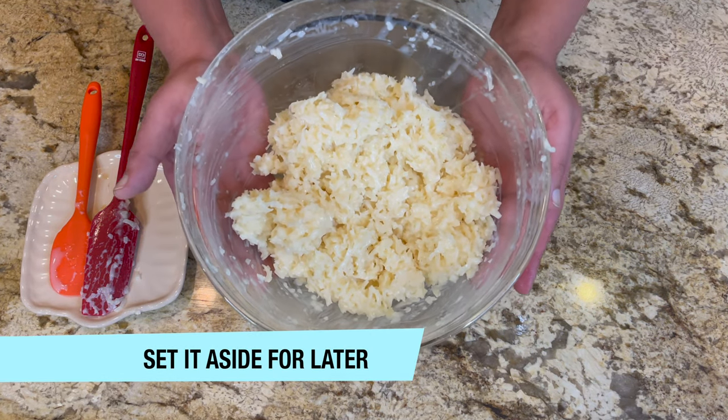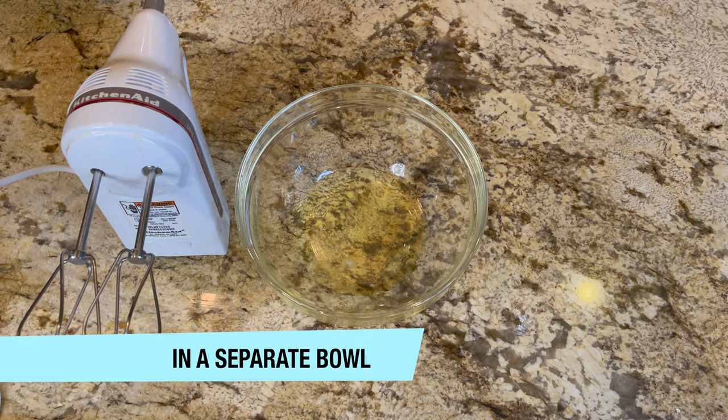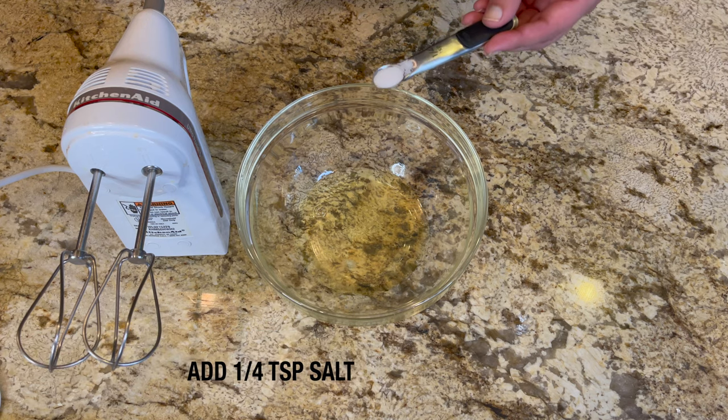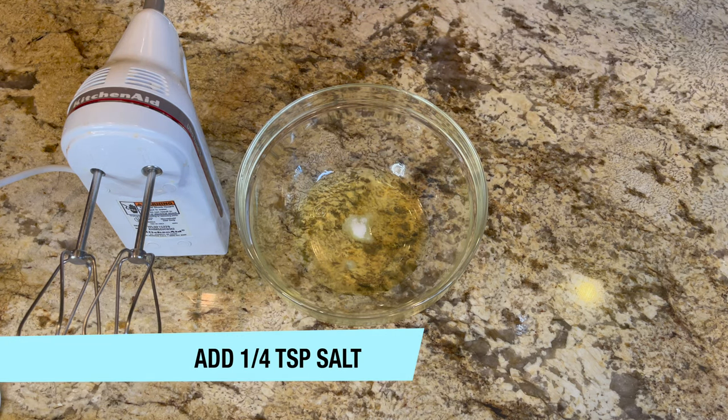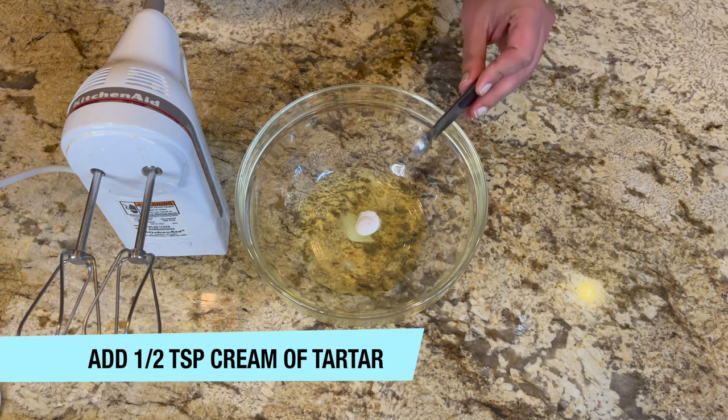Now we're going to set it aside for later. In a separate bowl, take two egg whites. Add a quarter teaspoon of salt and half a teaspoon of cream of tartar.